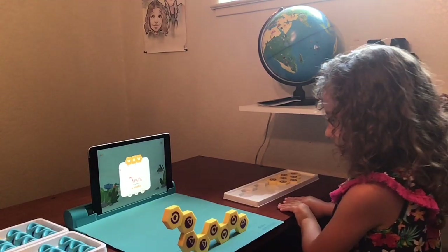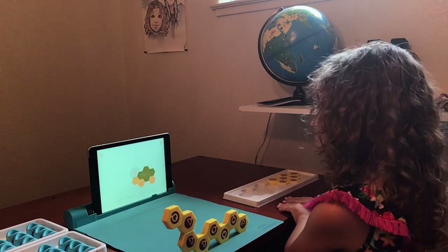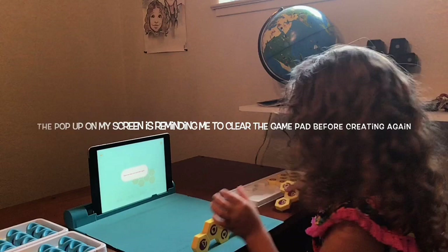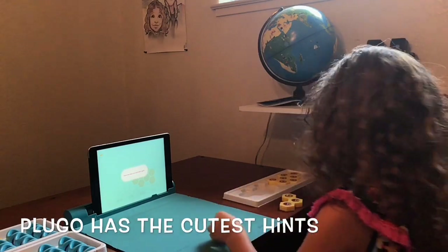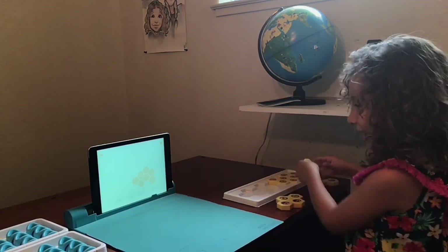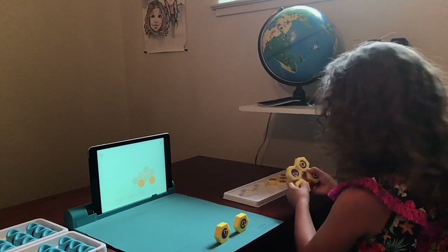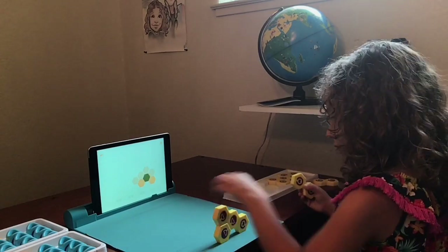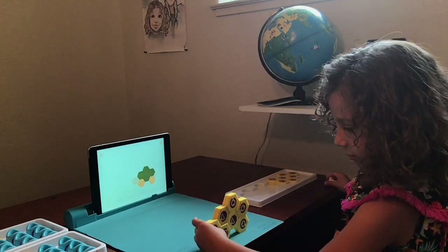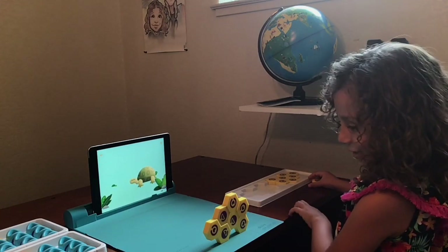Awesome! I'm a snake. A turtle. Someone's coming. I can smell. Quick, make my shell.